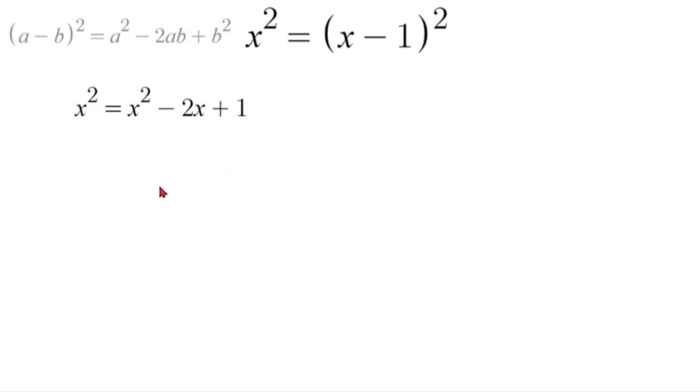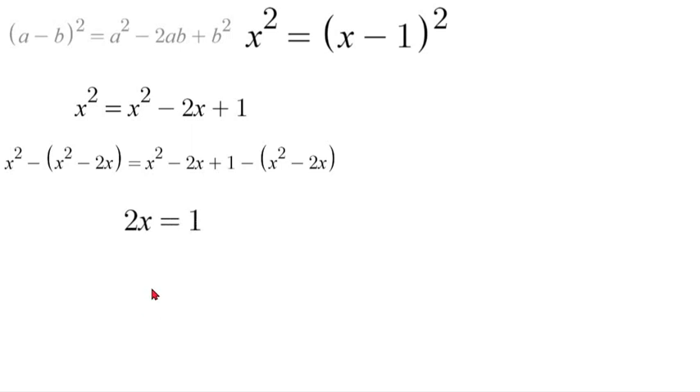Now, in order to finish solving this, we're going to subtract x squared minus 2x from both sides. That will look like this: we'll have x squared minus x squared minus 2x is equal to x squared minus 2x plus 1 minus x squared minus 2x. When all of that cancels, we'll be left with 2x is equal to 1. Now, all we need to do is divide by 2, and then our answer will be x is equal to 1 half.